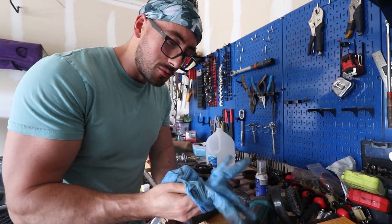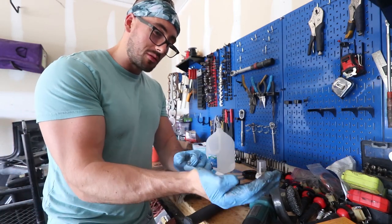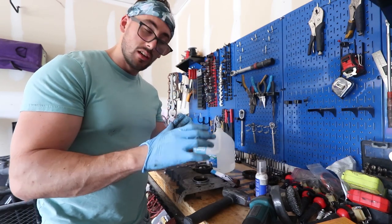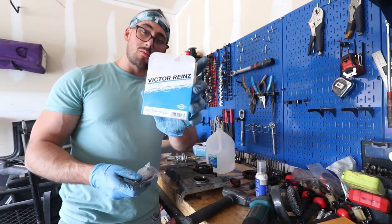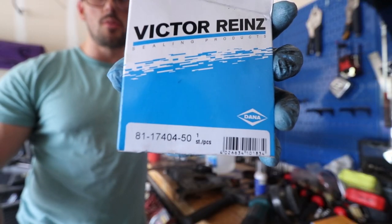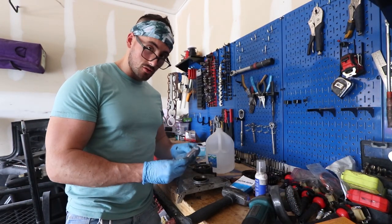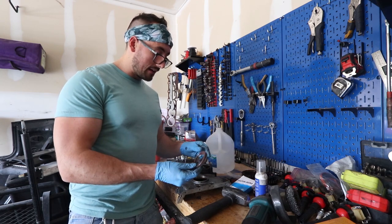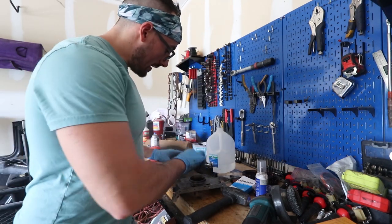Y'all ever have this problem where you're like, 'I can't get my hand in the damn glove'? I always struggle with these stupid gloves but I really like having them — especially when I'm dealing with grease and stuff, it's nice to just pop the glove off and be good to go. So this is the new seal — I got a Victor Reinz. There's the part number if you need it. This thing should pop right in, but first I need to get something to clean this out real good.